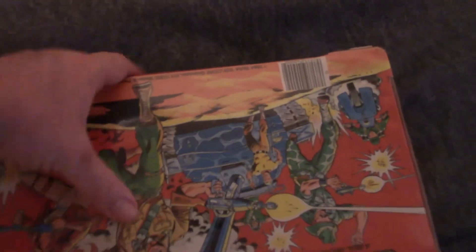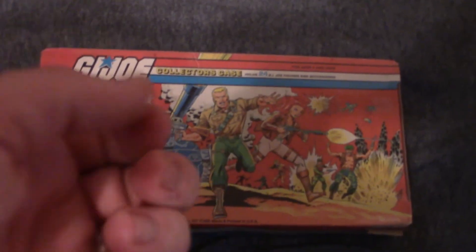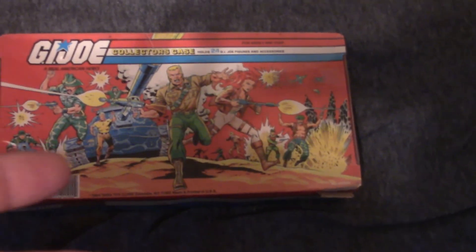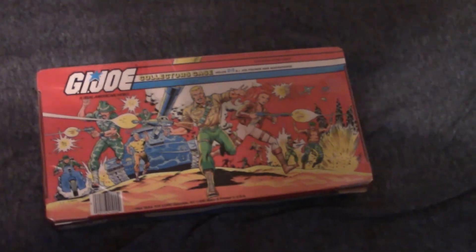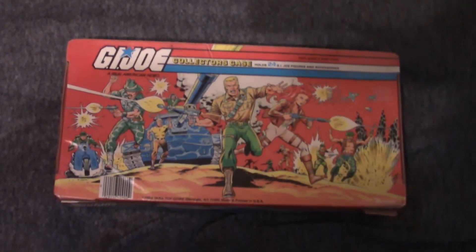One official G.I. Joe carrying case and one unofficial G.I. Joe carrying case. This is the official G.I. Joe carrying case. I found this at an antique shop. Who would have thought that this part of our childhood would now be antique collectibles? I don't think I paid very much for this — maybe like $20 or something — so it was fairly cheap.